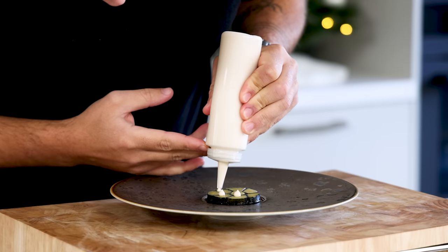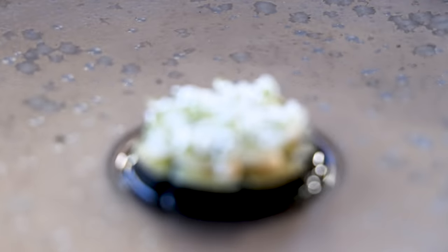Hi guys, day 2 of the Christmas special and today we're going to make the first course — a vegan leek dish. We're going to make a braised leek mosaic with a cashew nut cream, sweet and sour onions, and an onion and coffee broth. Let's begin.